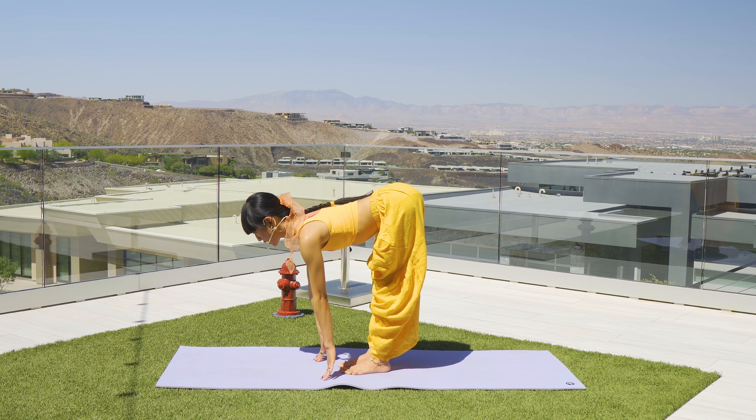Step the left leg back to downward facing dog. Take your vinyasa — rolling the spine forward, shoulders past the wrist. Exhale down, Chaturanga. Inhale to upward facing dog. Exhale to your downward facing dog.